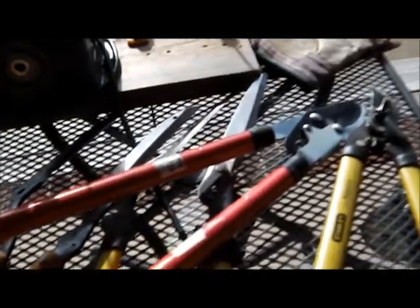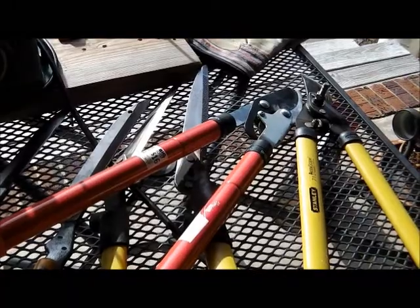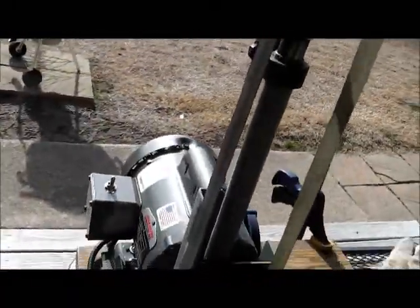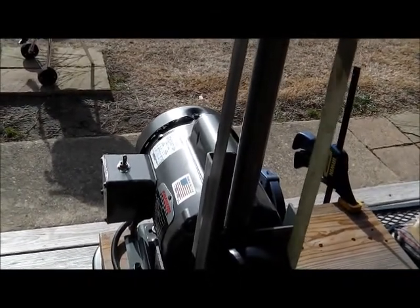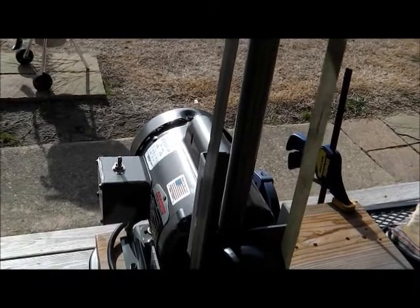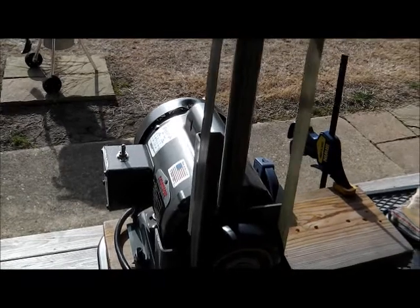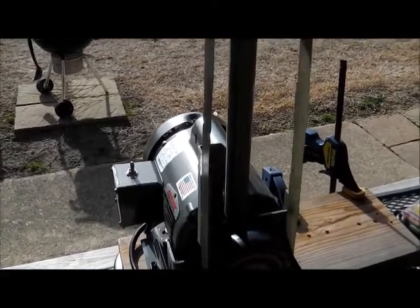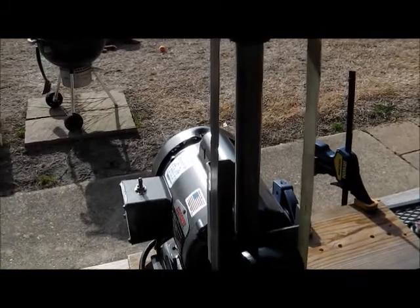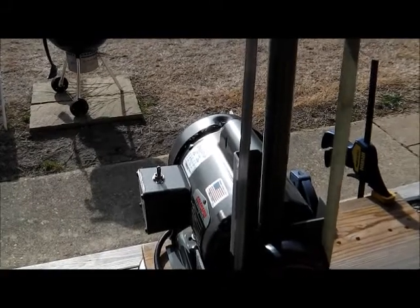I do all these things on sometimes 120 grit, sometimes 80. I do them on this linen belt with a black compound on it. I'm going to probably finish off on a leather belt, rough side out with a green compound. I don't always do that, but sometimes I do — and today I am.